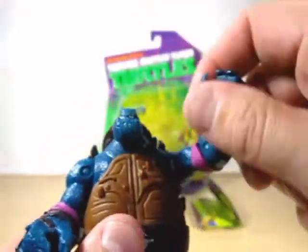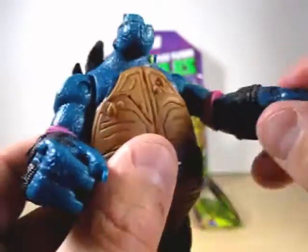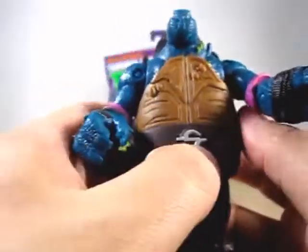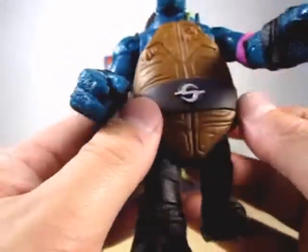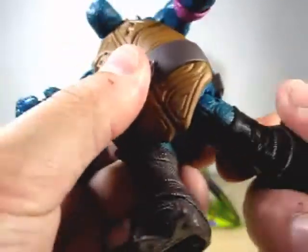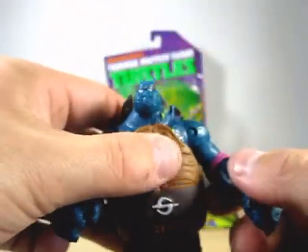Articulation-wise, we have movement in the head here, movement in the shoulders, and he does have movement in the arms here with rotation too. No waist movement due to the body sculpt, and of course swivel in the legs here.